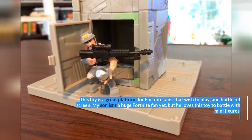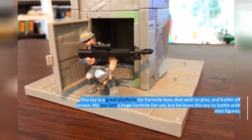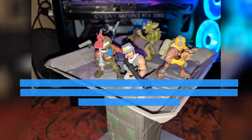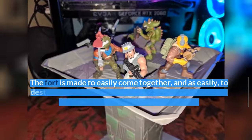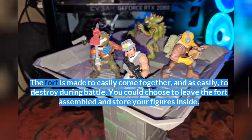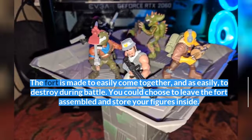My son isn't a huge Fortnite fan yet, but he loves this toy to battle with minifigures. The fort is made to easily come together, and just as easily to destroy during battle. You could also choose to leave the fort assembled and store your figures inside.